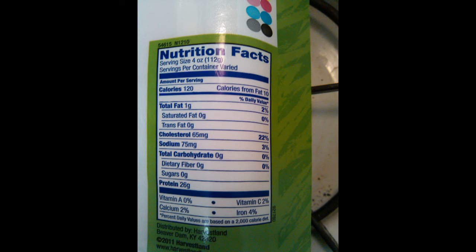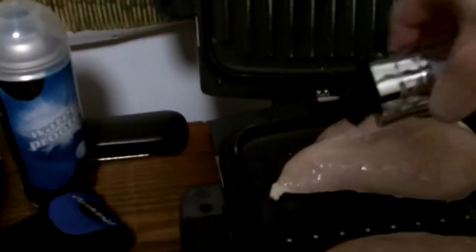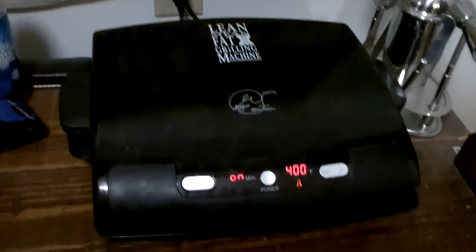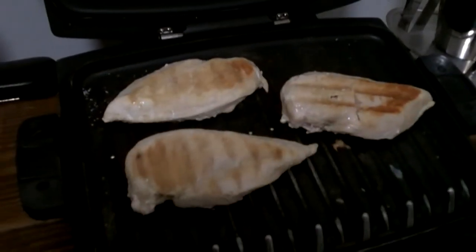Let's get to cooking. Remember to always rinse your chicken before you cook it — you never know what may be on it. I'm only going to use two seasonings on this chicken. The first is kosher salt, which is a less processed salt than table salt. The second is garlic powder. We'll close up the George Foreman grill and let that cook for about 15 minutes. And here is the cooked chicken only 15 minutes later.